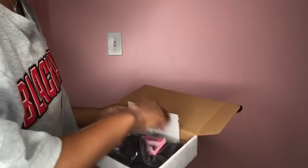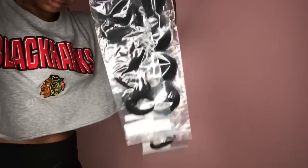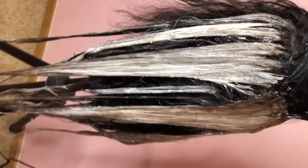What I got was a 20 inch closure — I almost said frontal — excuse me, a 20, a 22, and a 24 inch of their body wave, and I made this into a unit on my own, so I hand sewed it.